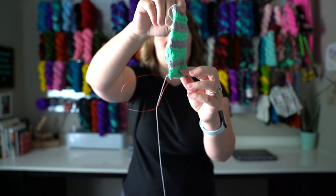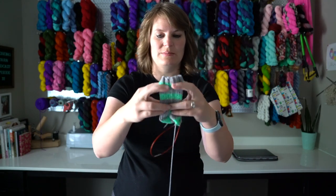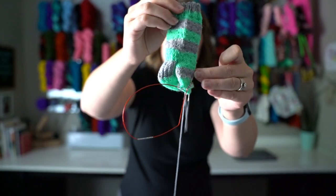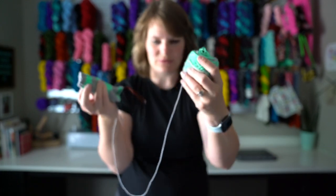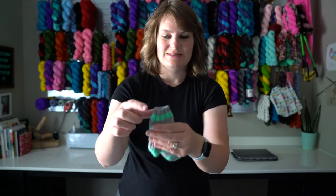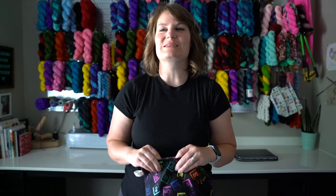I did the heel already and I'm past the gusset decreases. I wanted to have these done for today, but I didn't quite get there. It's still from Anna of Zebra Yarns — I still have a decent amount of yarn left over even after my daughter's little pair and my socks. If I go out walking, I take this with me because it's my smallest project right now.